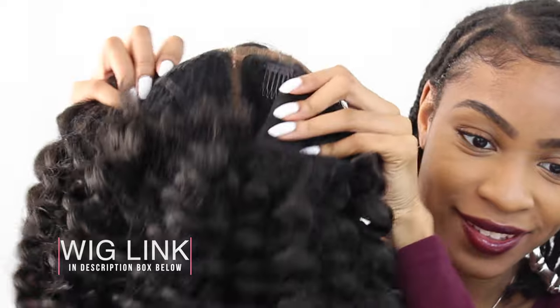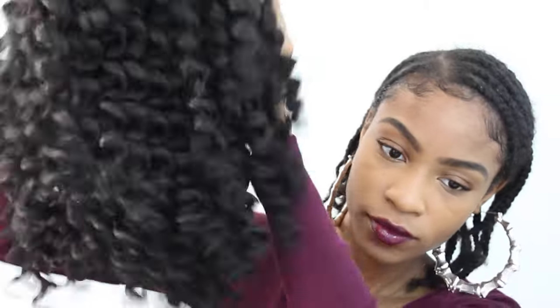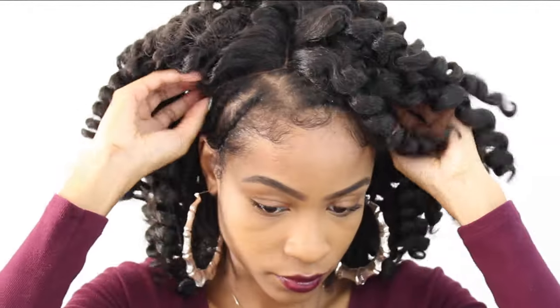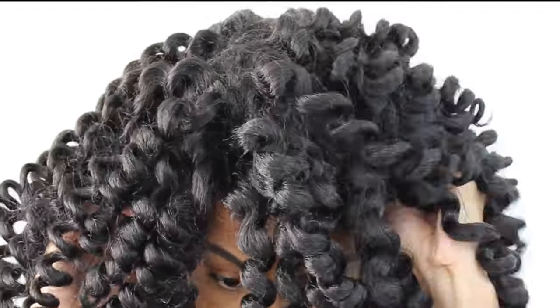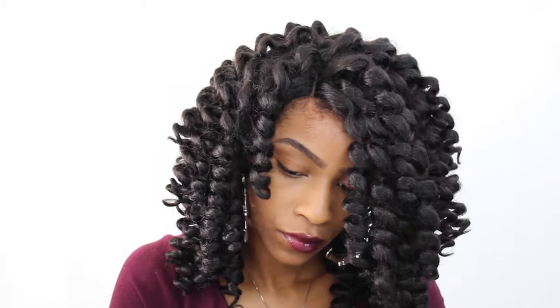I'm just grabbing the wig — as you guys can see, it's ready to be put on. The hair is so bouncy and realistic. I'm just going to put it on my head, put the parting right where my natural hair is parted, and stick the ends of my cornrows underneath the cap.